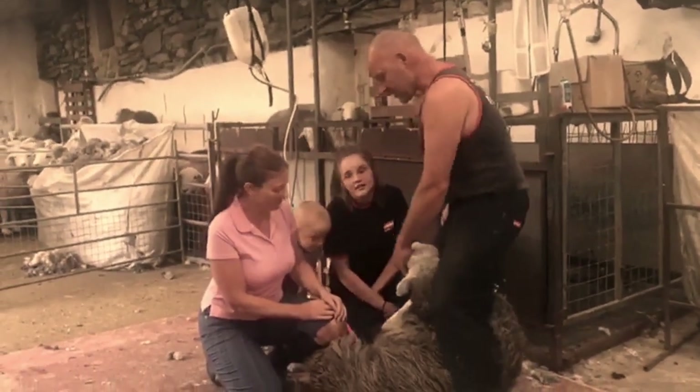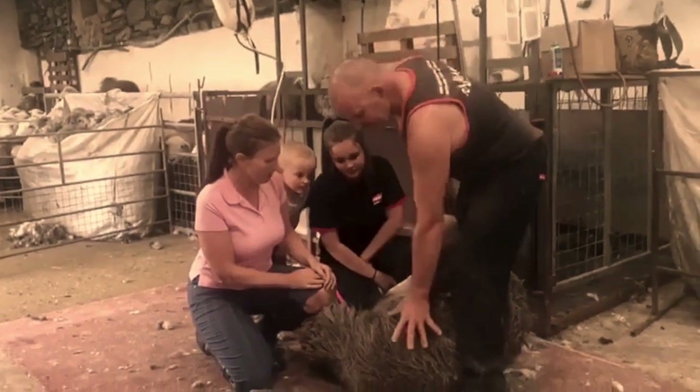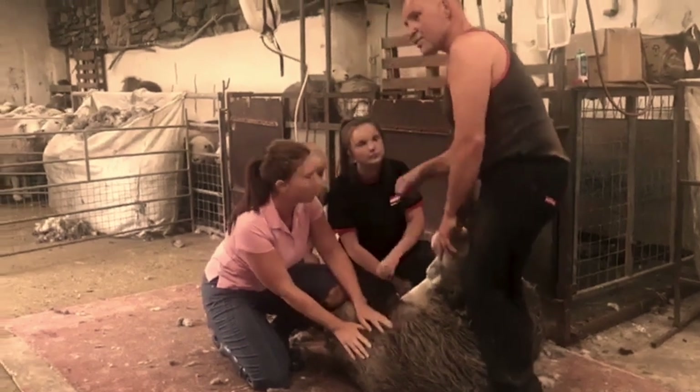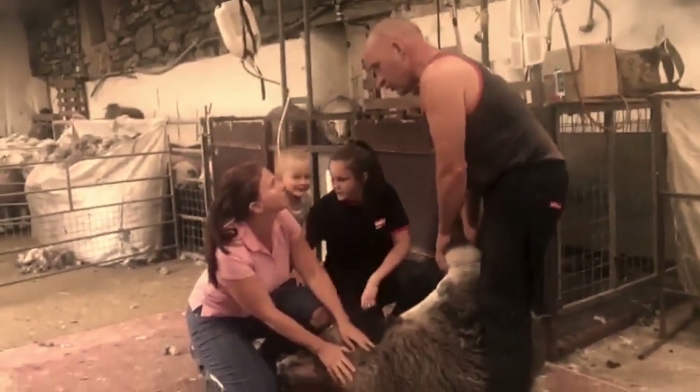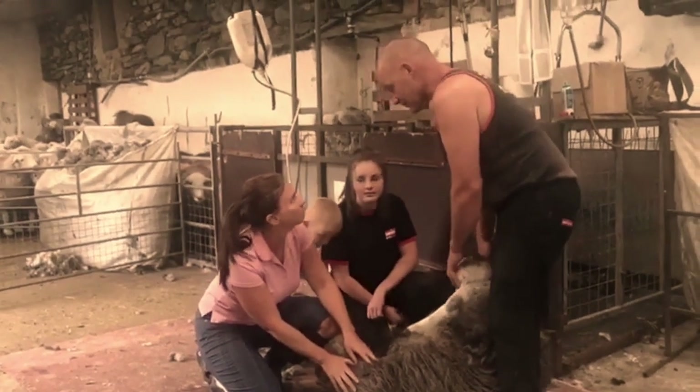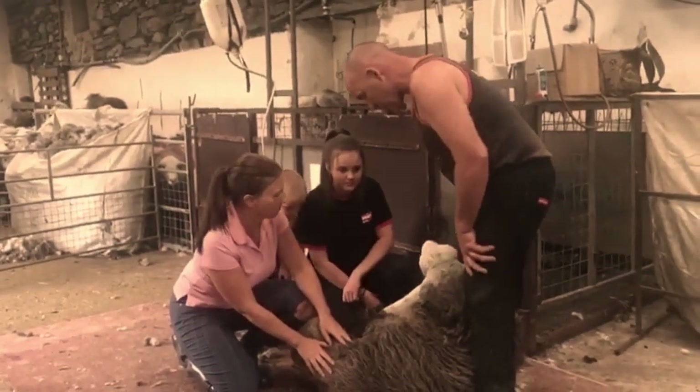The mark of a good sheep shearer is to remove the fleece off this sheep in as little blows as possible, which are the strokes of the hand piece, and get all the wool off in one piece without damaging the sheep in any way, and making them feel happy and comfortable.